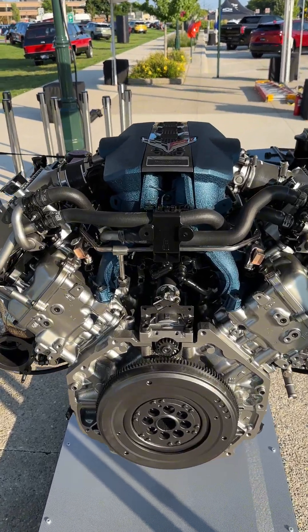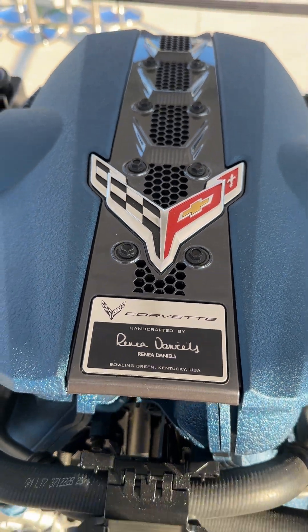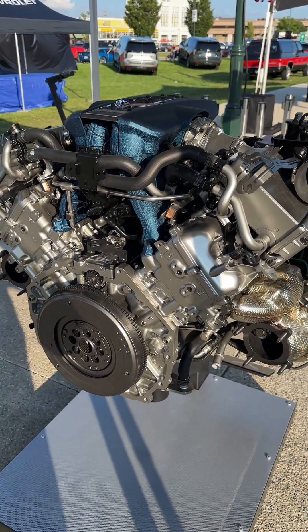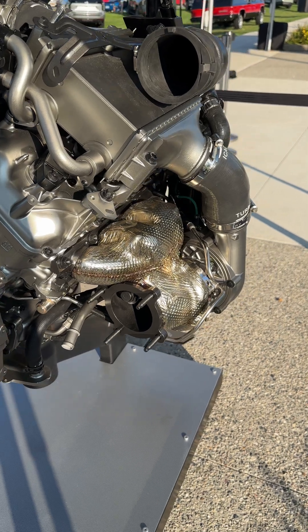All right, we're looking at the latest and greatest V8 from General Motors. This is the LT7, found in the new C8 ZR1 Corvette — exclusive to that car as far as I know. It's a 32-valve double overhead cam V8 with a flat-plane crank. It's 5.5 liters, and unlike the Z06, this one also has twin turbos on it.